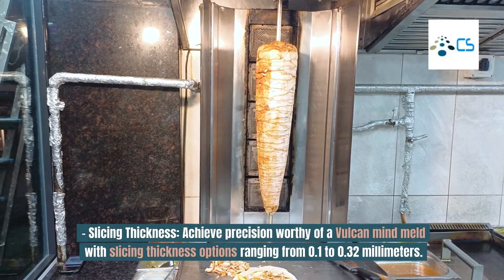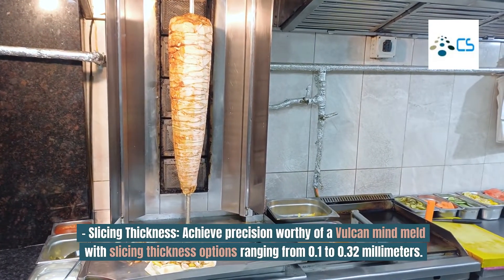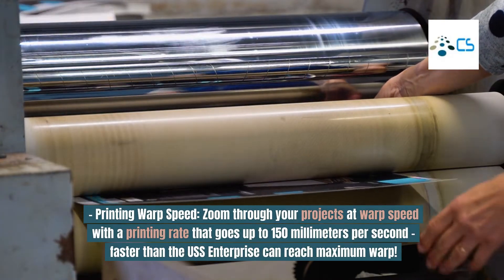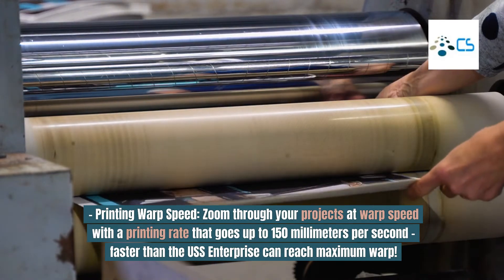Slicing Thickness: Achieve precision worthy of a Vulcan mind meld with slicing thickness options ranging from 0.1 to 0.32 mm. Printing Warp Speed: Zoom through your projects at warp speed with a printing rate that goes up to 150 mm per second — faster than the USS Enterprise can reach maximum warp.